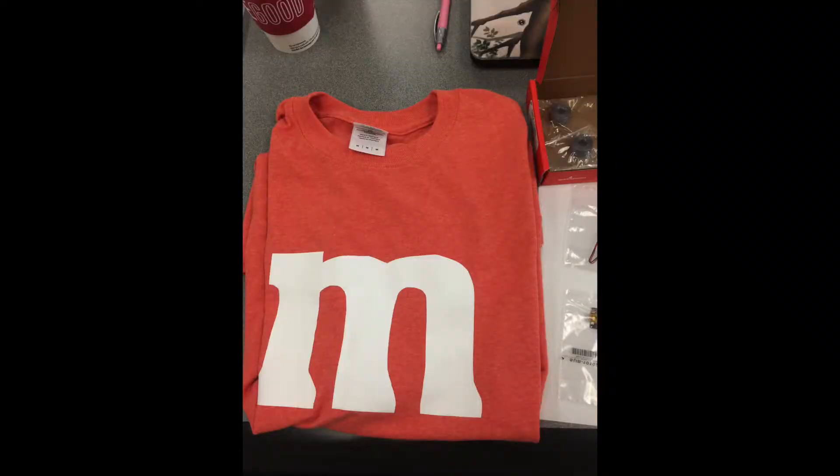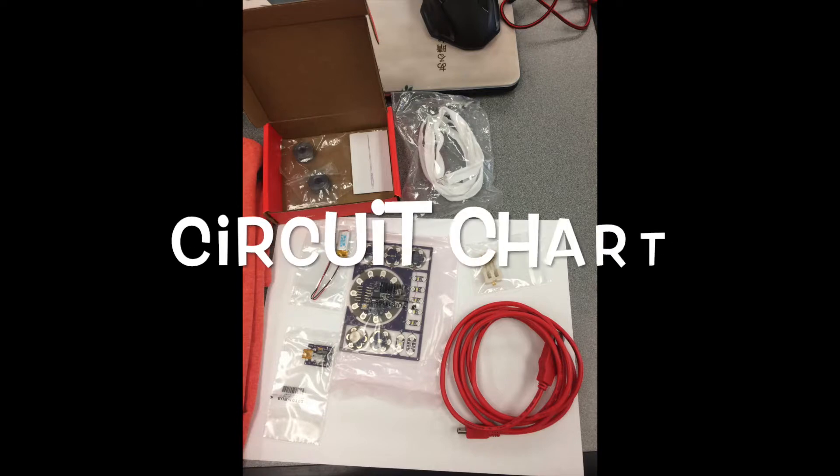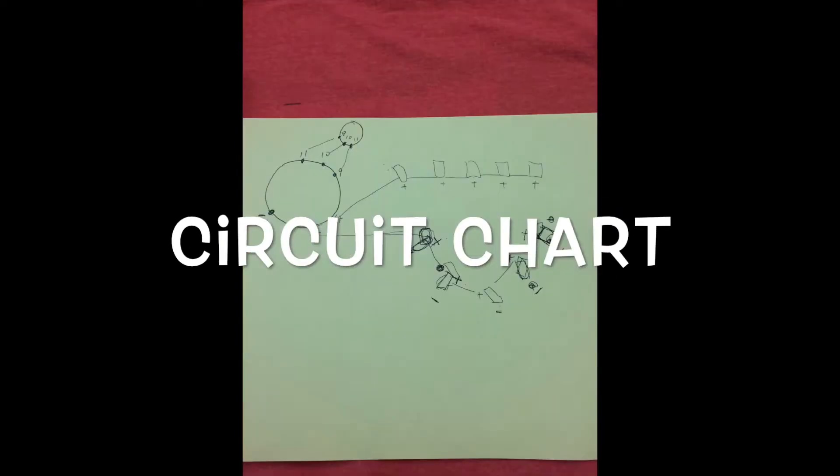Now I have the shirt, which I'm going to put a light on, the LilyPad kit, and a very important document — as my friend Jake can't emphasize enough — the circuit chart!